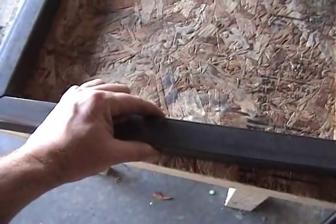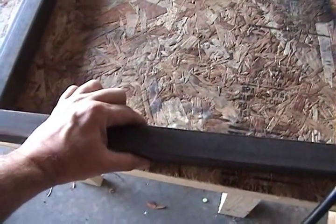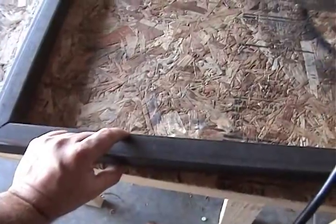The material I'm using for the frame is 16-gauge inch-and-a-half by inch-and-a-half square tubing, and the pickets I'm going to use are going to be one-inch square tubing.